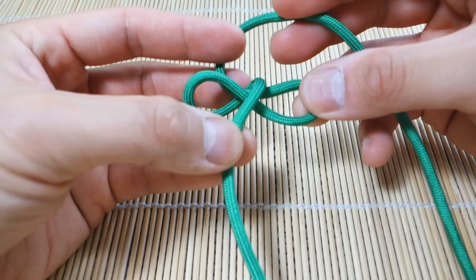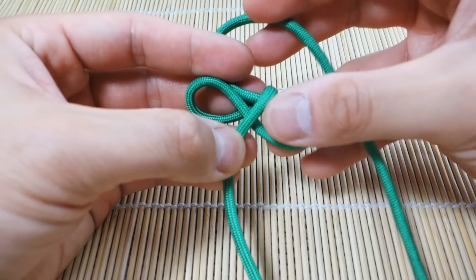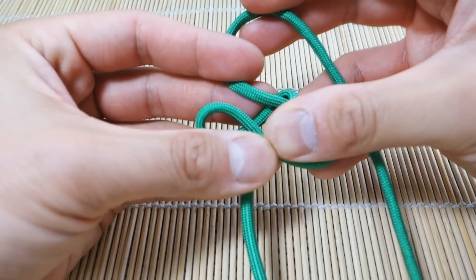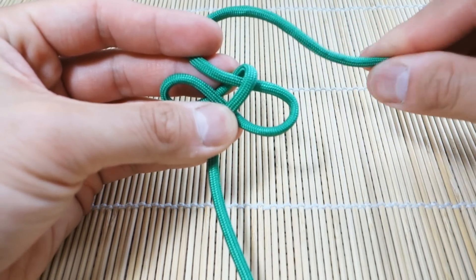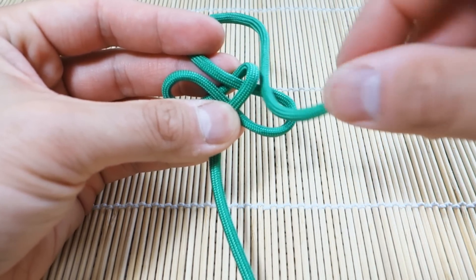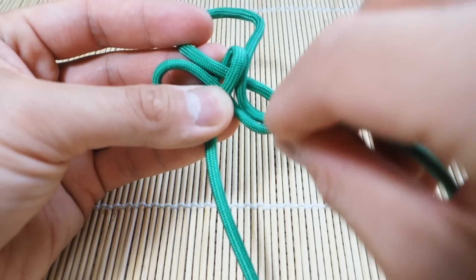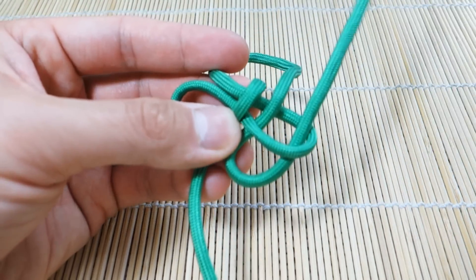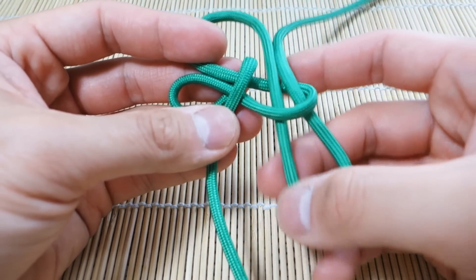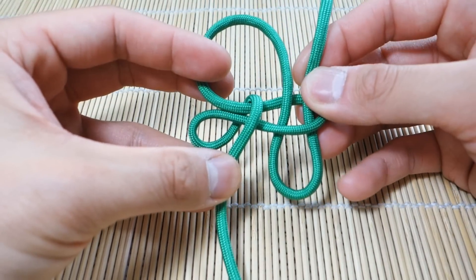So it should look like this here. I'm just going to pinch that part. Now next, I'm going to take this piece of cord and we're just going to create a loop and go through the belly of the S like this. Okay, so this is where you should be.